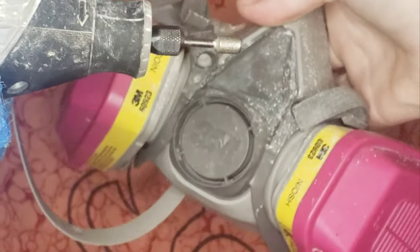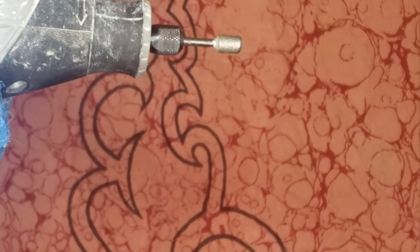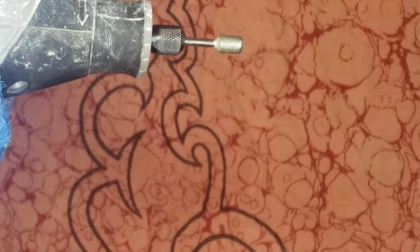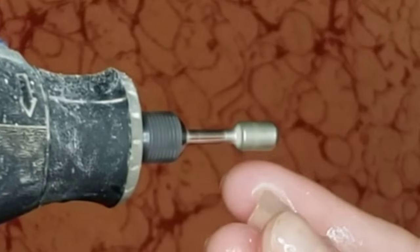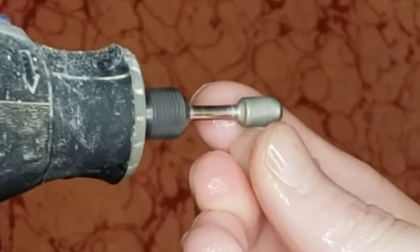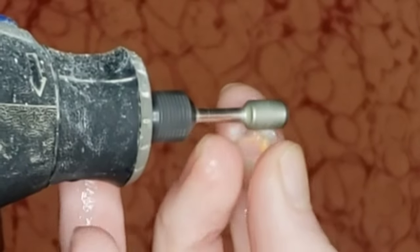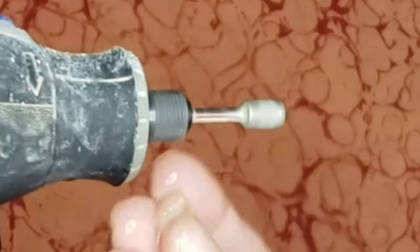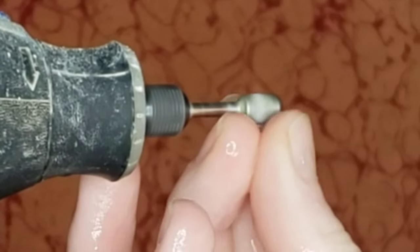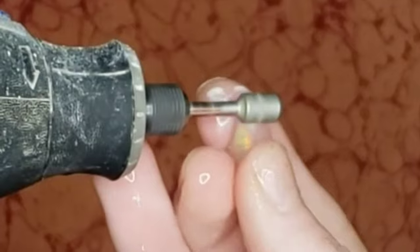Now we're going over to my Dremel, and I always use a dust mask and wear glasses. Very important to use safety gear. Now I'm starting on this rough grit diamond bit piece here. Not sure what grit this actually is, but it's a pretty coarse one. And so we're just basically roughing out the shape here.